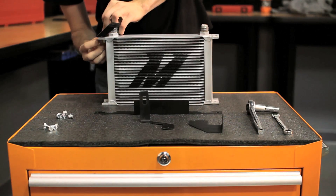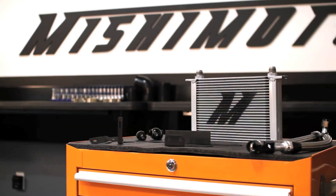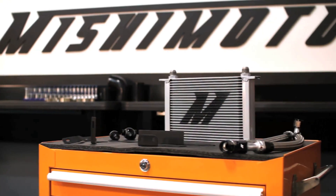This kit comes complete with direct fit brackets so mounting your oil cooler in place of the stock cooler requires no modification. Supplied with steel braided lines and all the necessary fittings, the Mishimoto Oil Cooler Kit has it all.